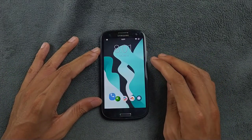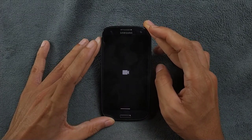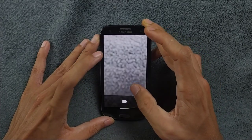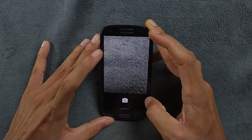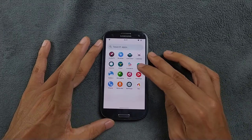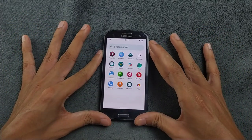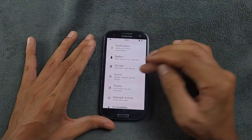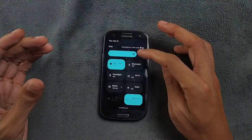Phone calls and other things I have tried — those are also working perfectly fine, you will not have any issue. The camera also works perfectly fine as you can see. This is basically a perfect ROM for the Samsung Galaxy S3. Music player, all the essential things are here — sound works perfectly fine, Bluetooth works perfectly fine. Everything works on this ROM.